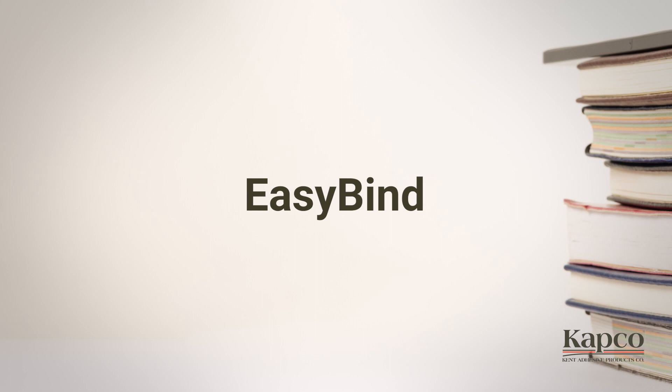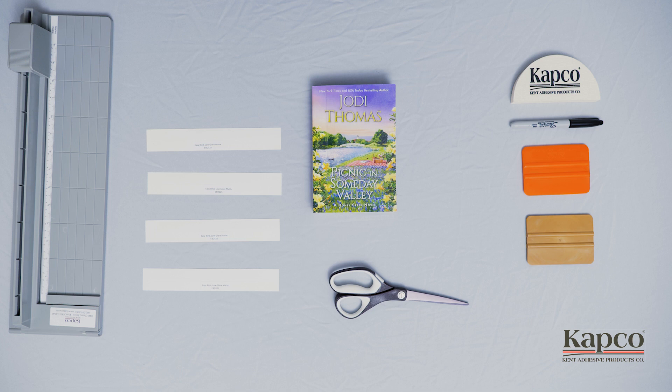EasyBind is a 2mm clear polyester tape designed to repair and reinforce book spines and covers. It is available in three different widths and comes in 90-foot rolls. We'll be using strips of material for demonstration purposes.